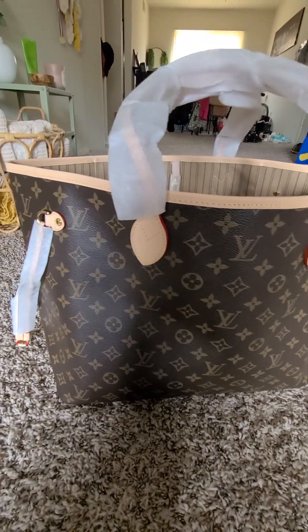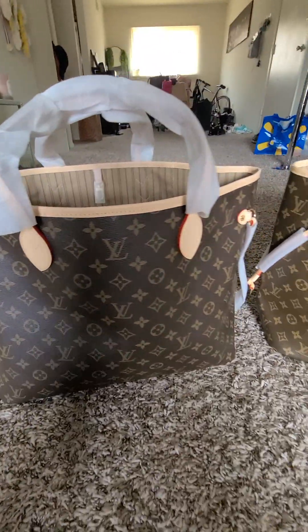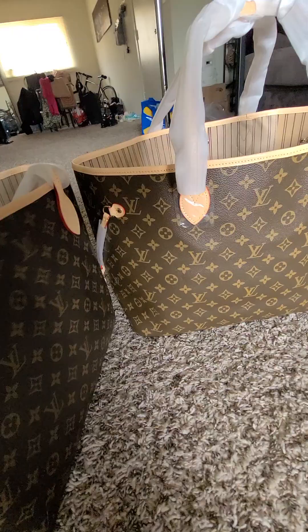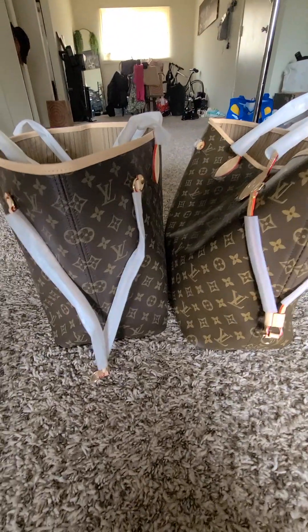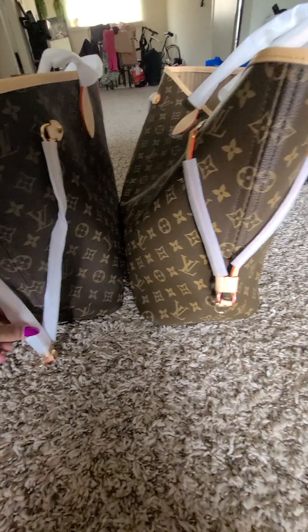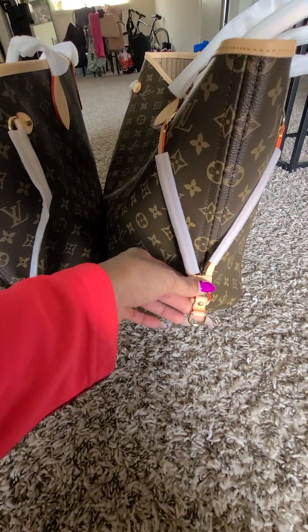On the one from John, the straps on the side are actually longer than the ones from DHgate. When I did a review on the DHgate one, I figured the straps were a little short but wasn't 100% sure. Now comparing them, you can see John's strap actually touches the floor, whereas the one from DHgate does not.